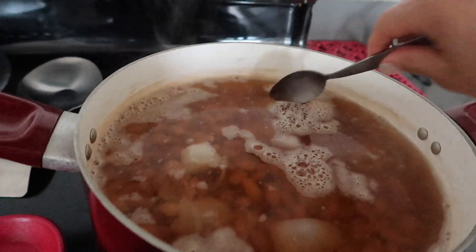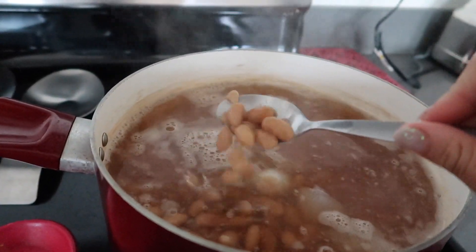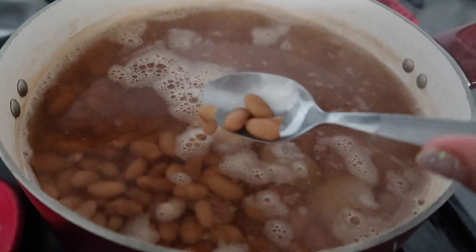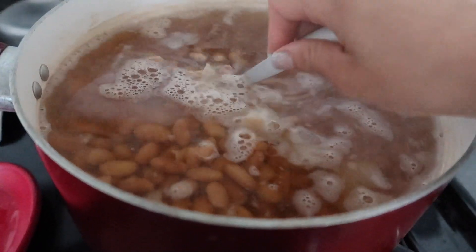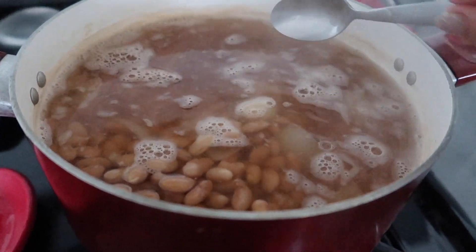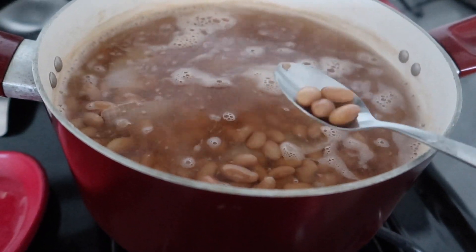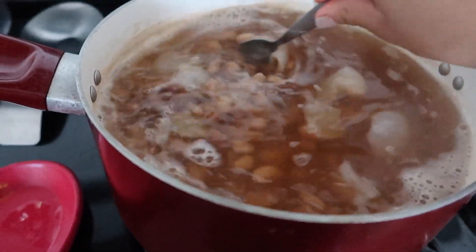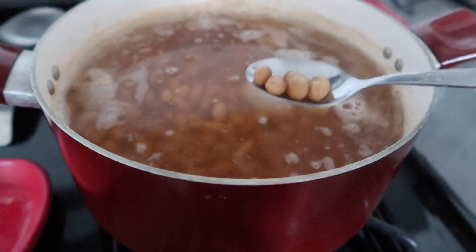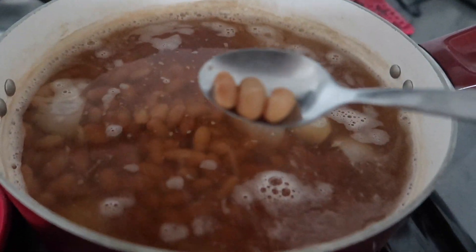I'm just gonna let them cook by themselves now — they're almost ready. You know they're almost done when you can see them starting to fall apart a little bit — desbaratando un poquito. When you bite into them they have to be soft. Maybe 15 more minutes on low should do it, but for the most part they are ready.